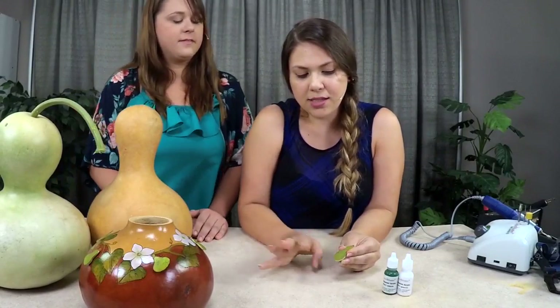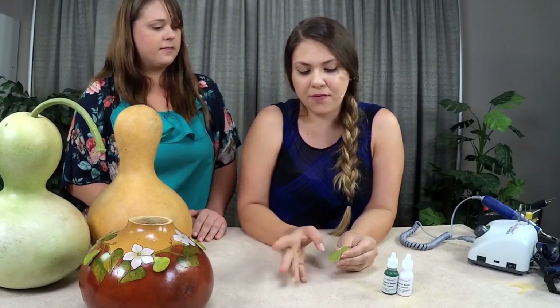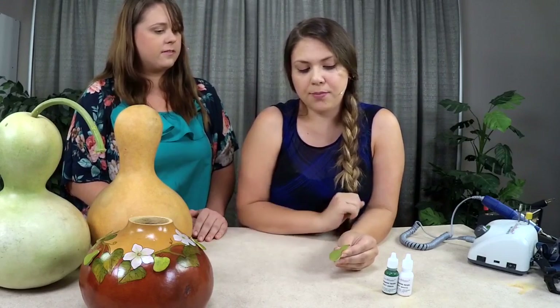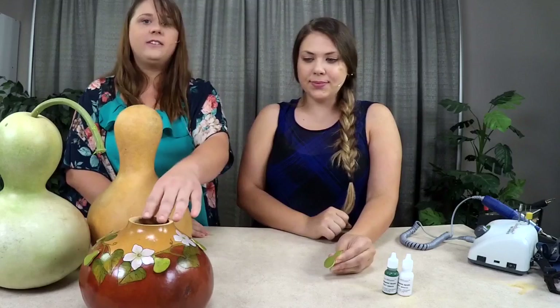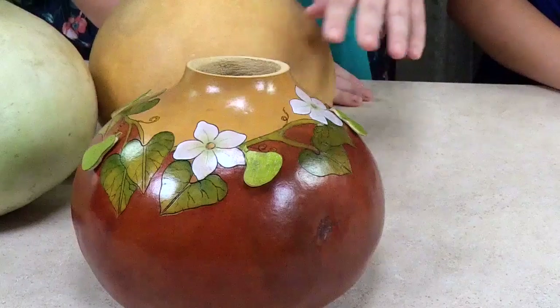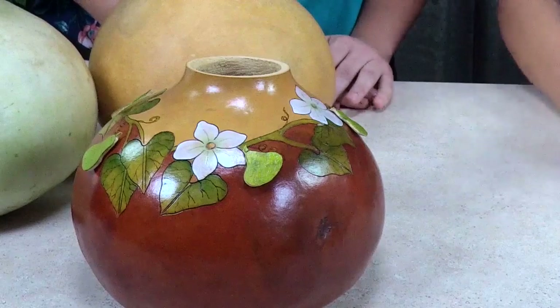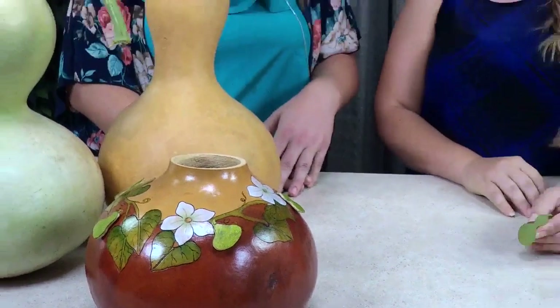Now that it's dry, it lost its shine, but once you seal it with a varnish or protecting wax, the beautiful color is going to come right back. Then you just glue it on — you can use gourd glue. We do have a video in our free video tutorial series that shows you how to apply your gourd cutouts onto your gourd art piece.